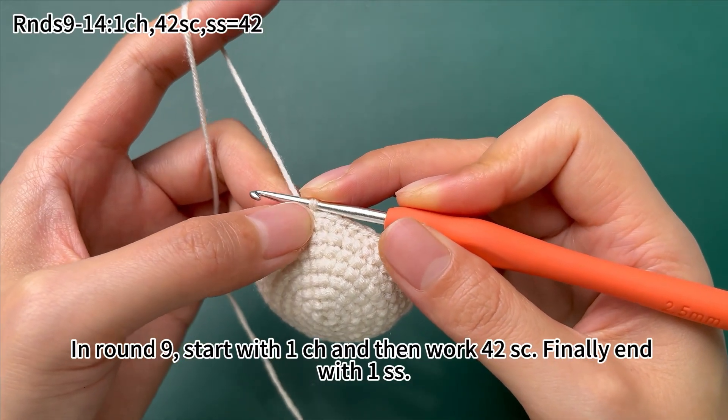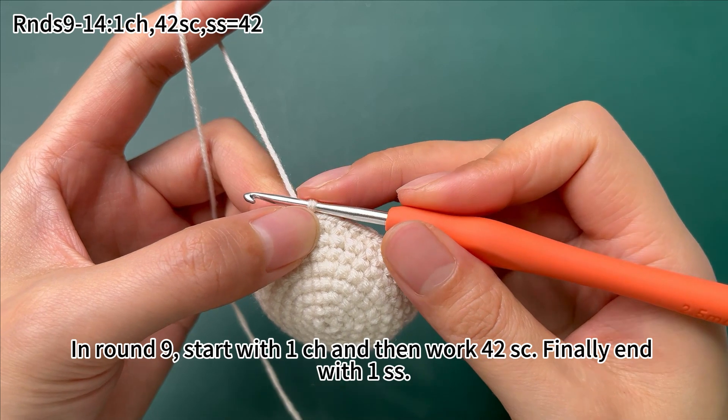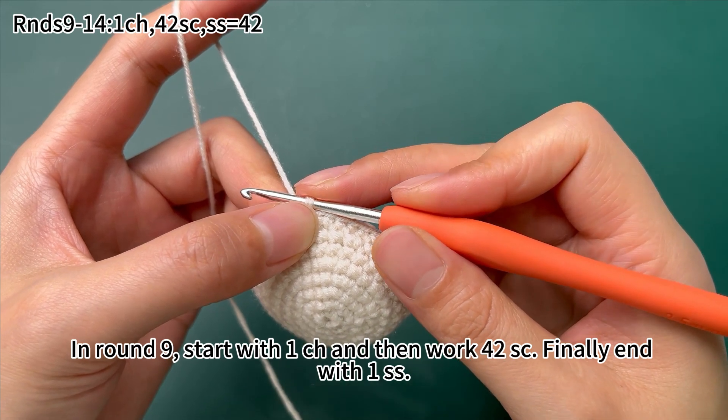Round 8 is done. In round 9, start with 1 chain stitch, and then work 42 single crochets. Finally, end with 1 slip stitch.